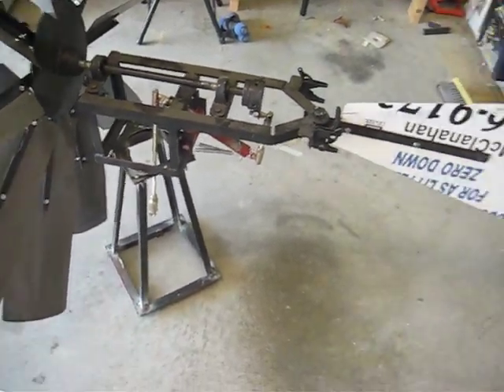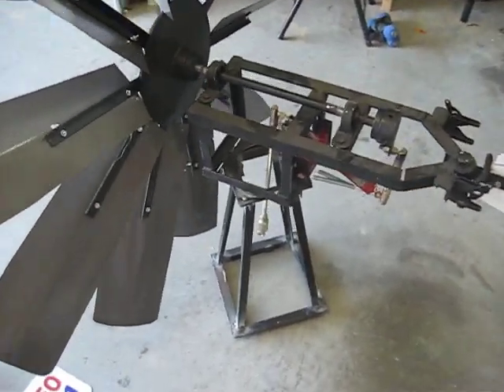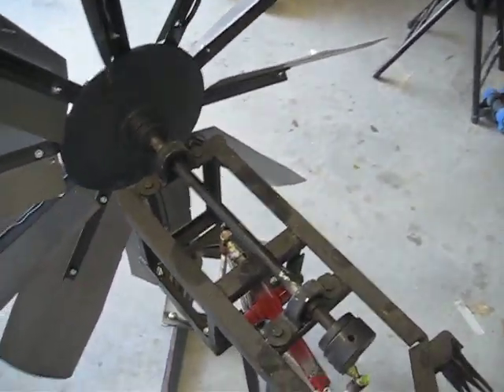Once the tower assembly is completed, we'll know for sure.